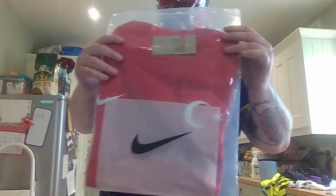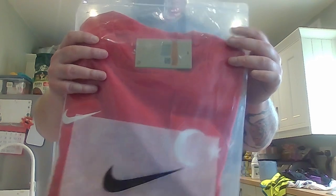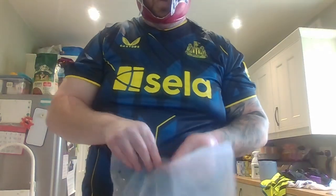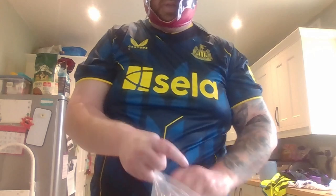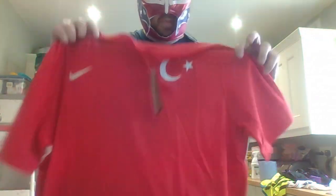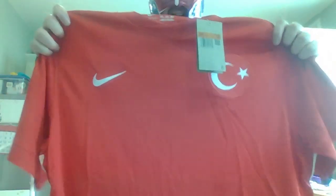The next one — by that logo, I think it's Turkey. Yeah, I was right — Turkey. It's a nice plain red shirt, nothing too exciting about it but it's nice. The Liverpool one was also a Nike shirt, and that was quite tight on me too. I think this video is more about me becoming increasingly less happy about my size as we go along. Let's see what it looks like on me.